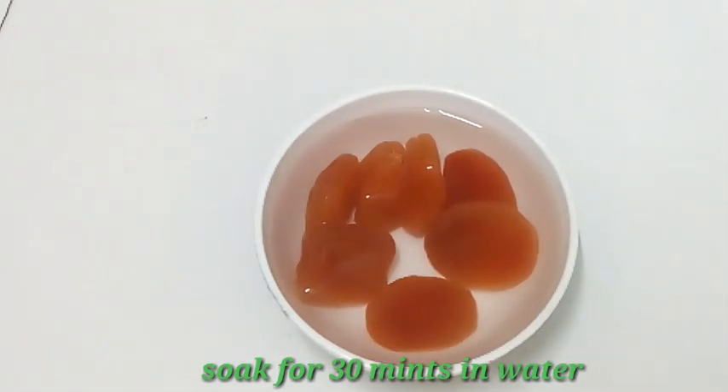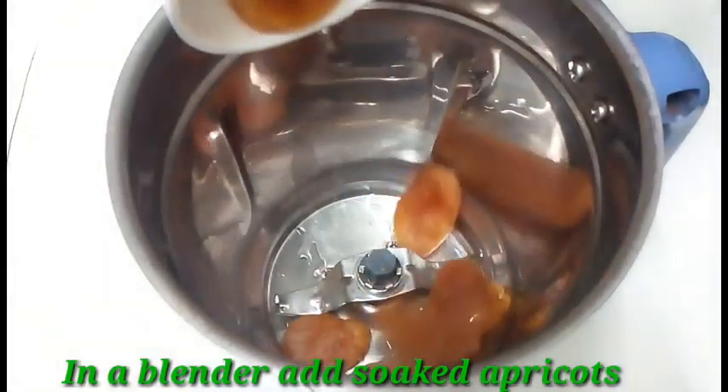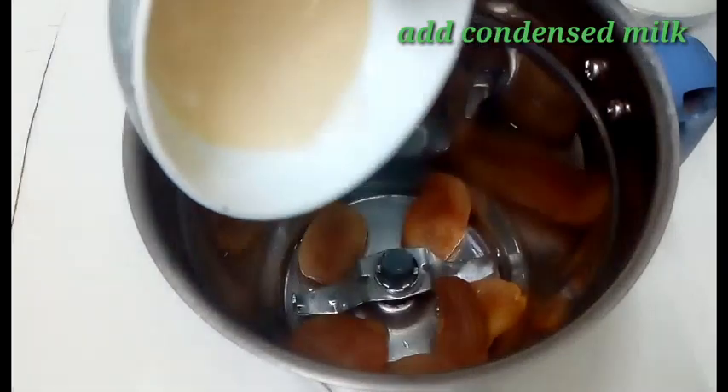I am going to soak the apricots in water for 30 minutes, then add the soaked apricots into the blender.